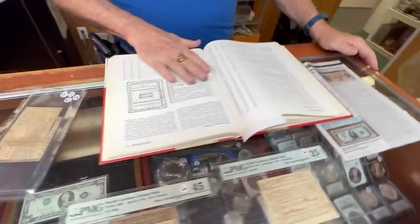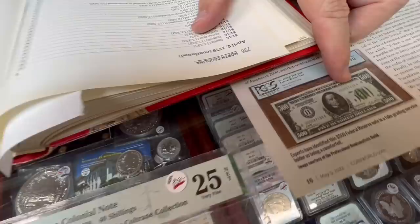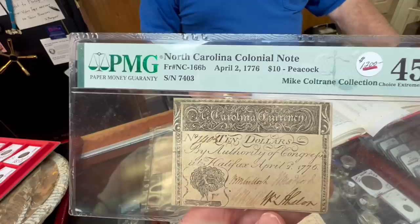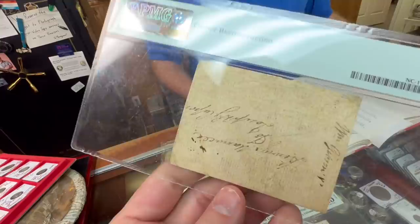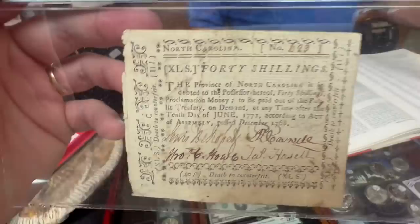Those Hawaii fifties are valuable — I've had one and sold it for $800 a few years ago. And fifty dollars was a lot of money back then. I had a guy come in about a dozen years ago with five five-hundred-dollar bills his father had put away — that was $2,500, and back in the 1920s–30s you could buy a house for that.